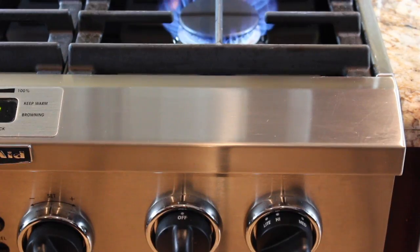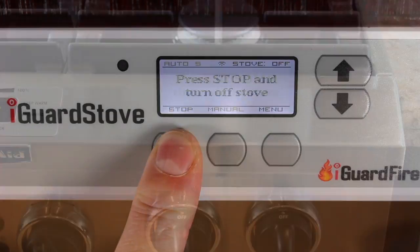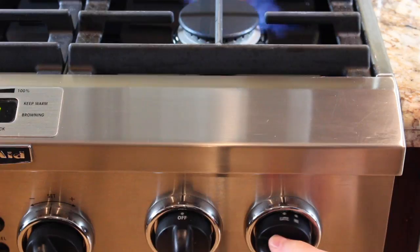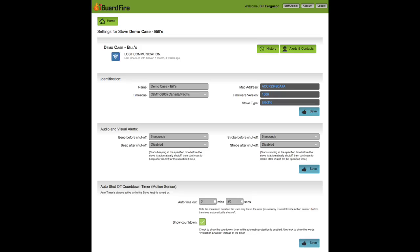Once the stove is off, the words 'stove disabled' will appear on the screen. Pressing resume opens the gas valve again, allowing the gas to flow so you can use the stove knob to relight the element.